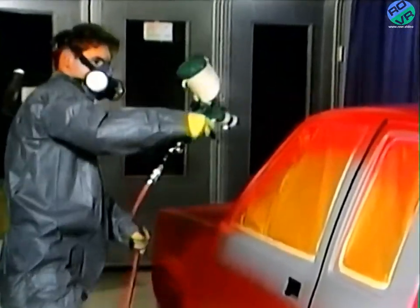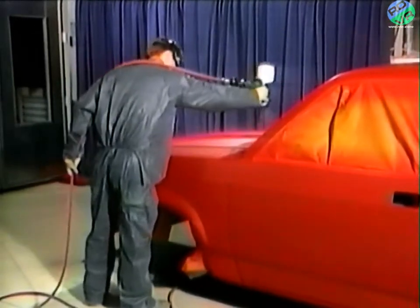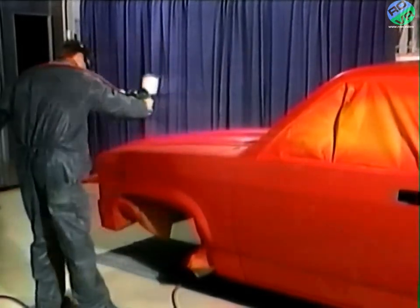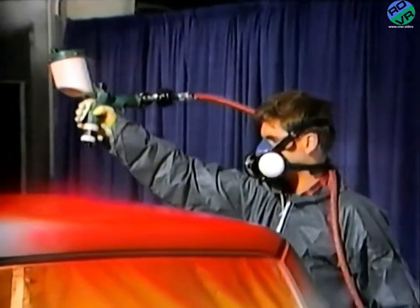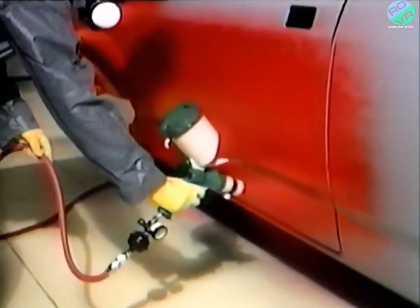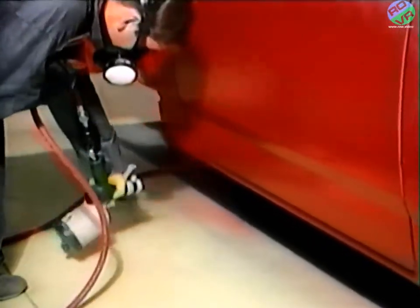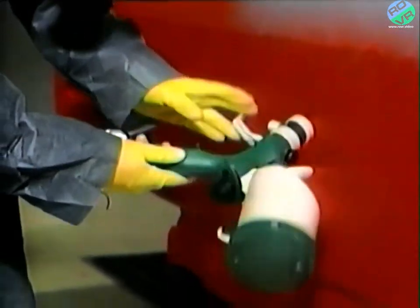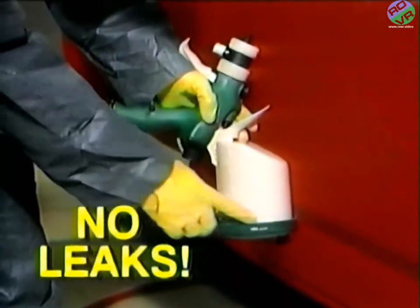And the score on the finish quality side is just as high. One way to keep from getting striping in horizontal surfaces is to keep the gun pointed at a 90-degree angle to the spraying surface. The OMX's top trigger allows you to maintain this angle without bending your wrist, so you spray comfortably while getting a great finish. And don't forget, the top trigger is also great for getting down low while painting rocker panels and wheel wells.